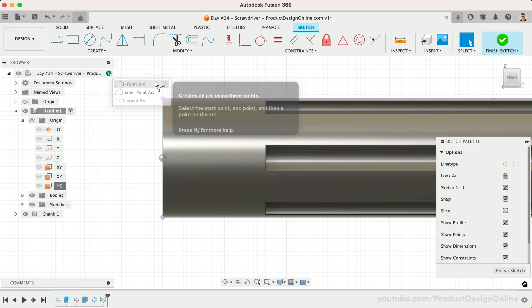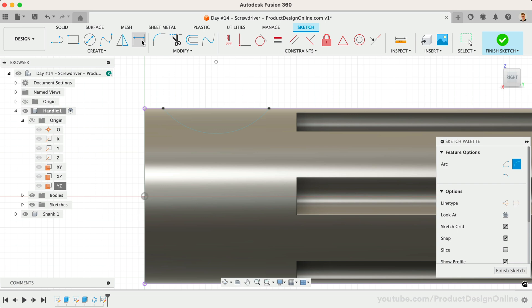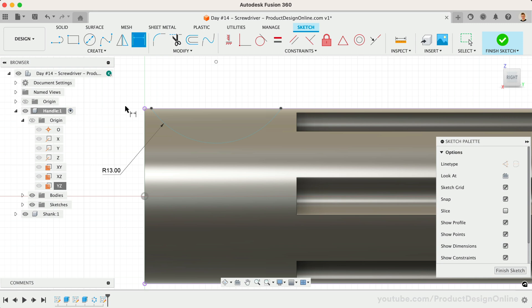We'll now activate the 3-point arc command and add dimensions after placing the arc. Start by selecting two points on the projected line, followed by placing the radius of the arc. With the sketch dimension tool, define the radius as 13mm. We'll also define the distance from the front edge to the first arc point, making this 3mm. Notice our arc is still not fully defined, as the sketch point is white. We need to add one final dimension to the center point of the arc and the front edge — this will be 9mm and will prevent the arc from moving around.